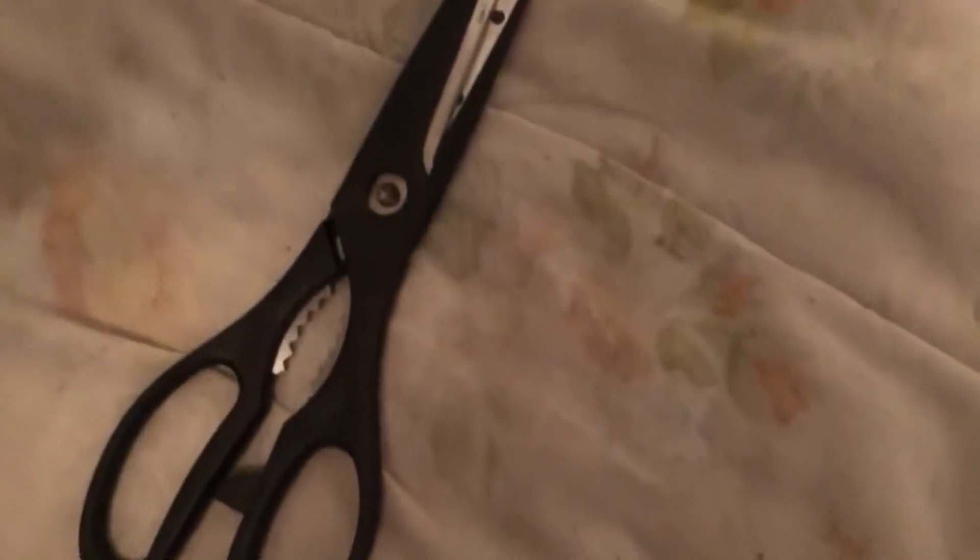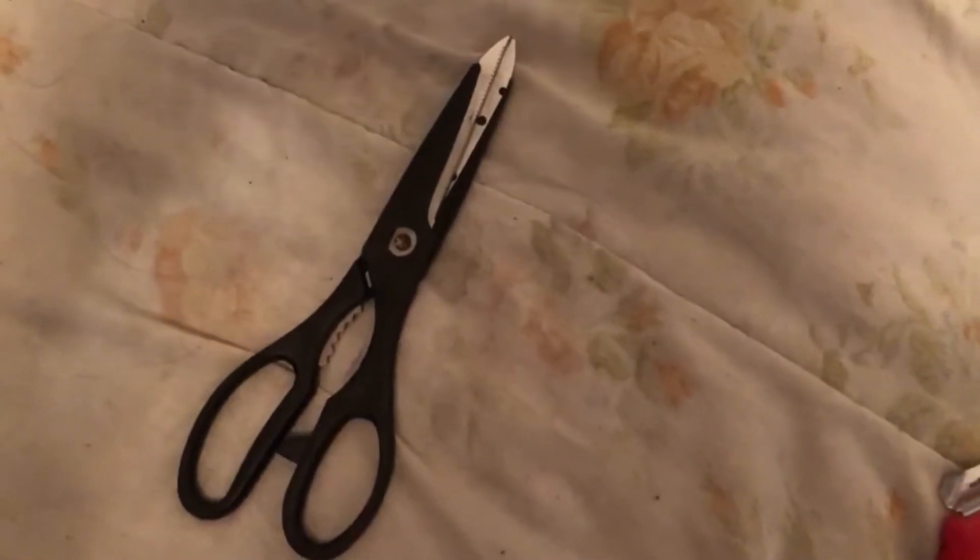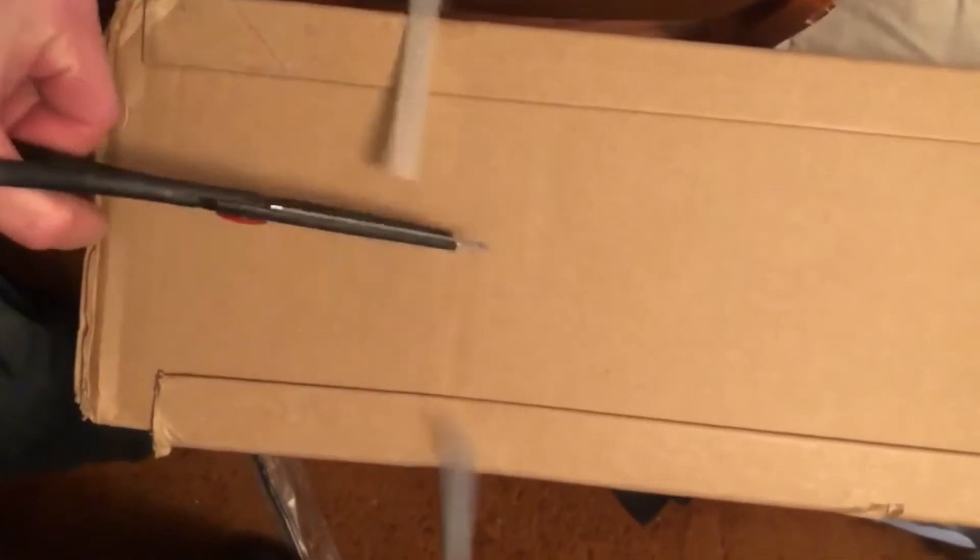Box cutters? Man, box cutters. We got scissors here. Let's see those sick cuts again.